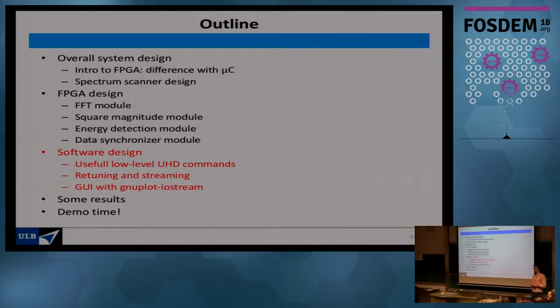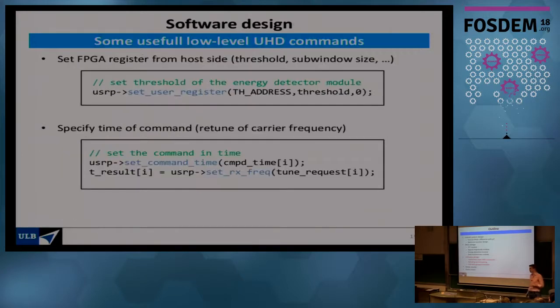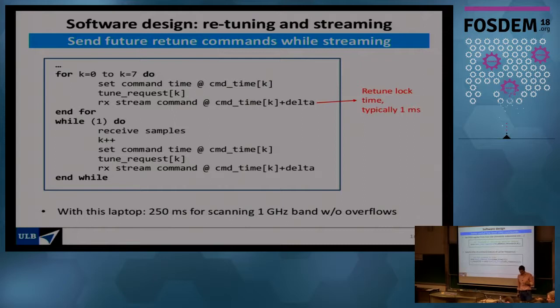The software is very simple and lightweight since it runs on a single-board computer. Two key commands: first, setting FPGA registers from the software side using UHD driver commands — very simple and easy to use. Second, using 'set command time' to schedule commands at precise future times, for example changing the carrier frequency exactly one millisecond from now. This allows carrier frequency changes at very regular intervals.